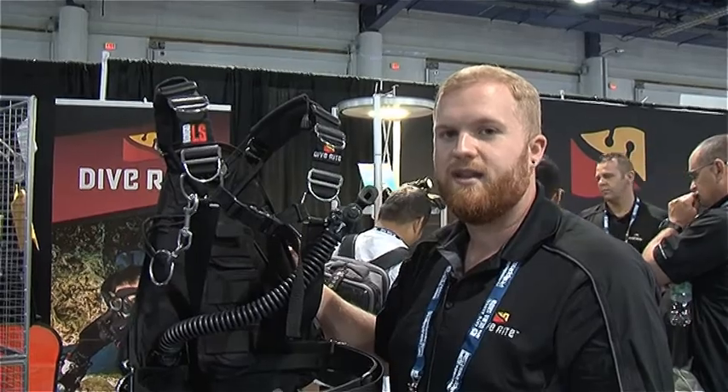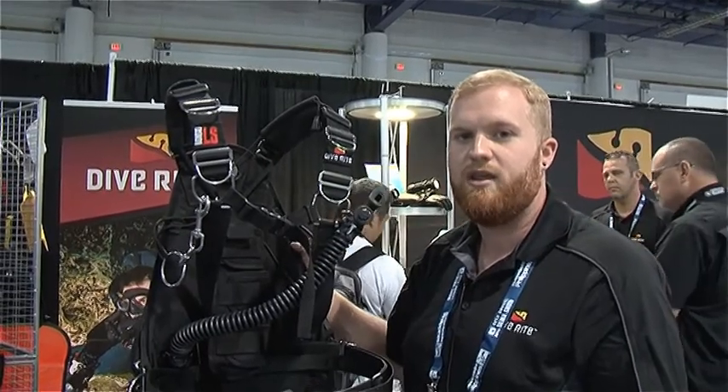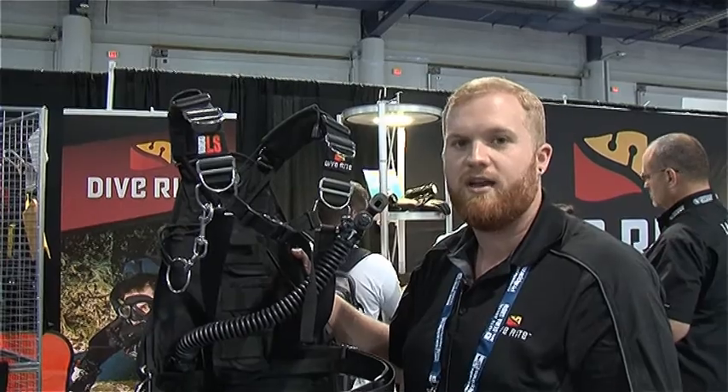So this is the Nomad LS. If you want to learn any more information about it, you can go see it at www.diverright.com.